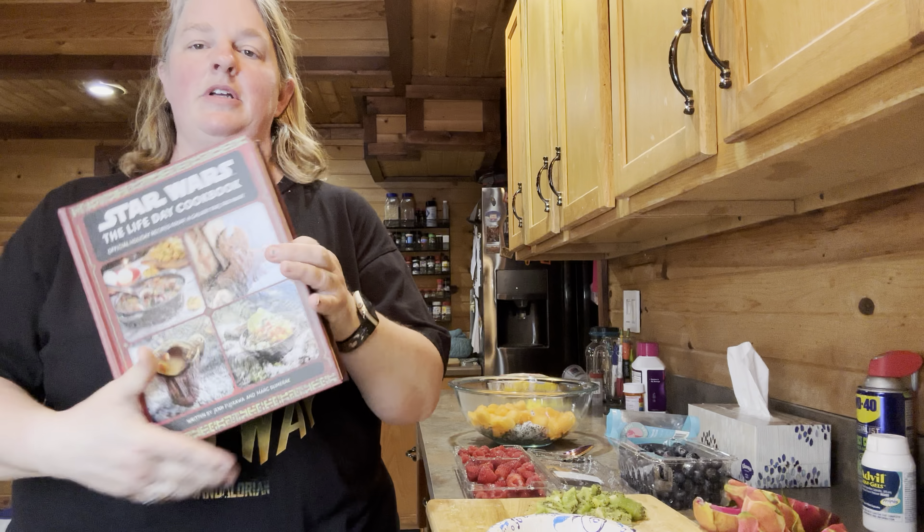Okay, so what you're gonna need here: first of all some dragon fruit — the recipe calls for four, and that will make four bowls, so you can buy more or less, whichever you want. You also need some kiwi, some cantaloupe, some raspberries, some blueberries, and then some orange juice and some lime zest.